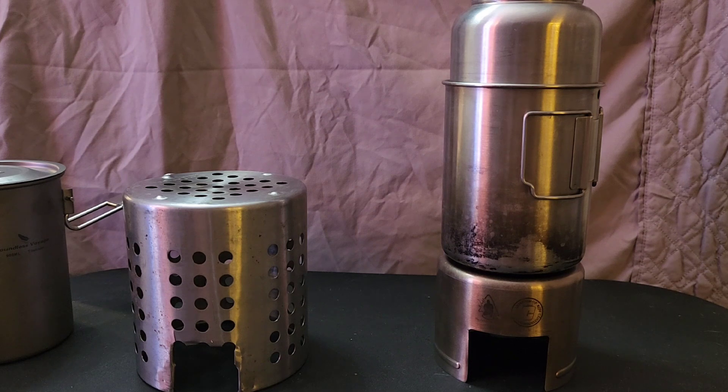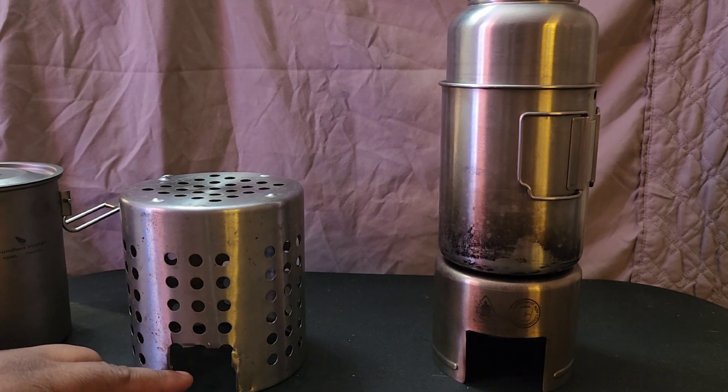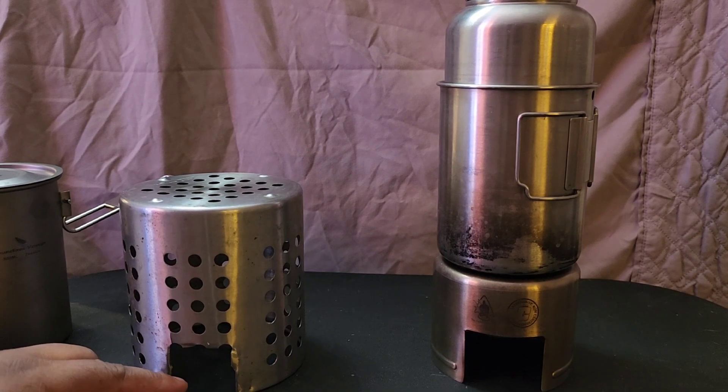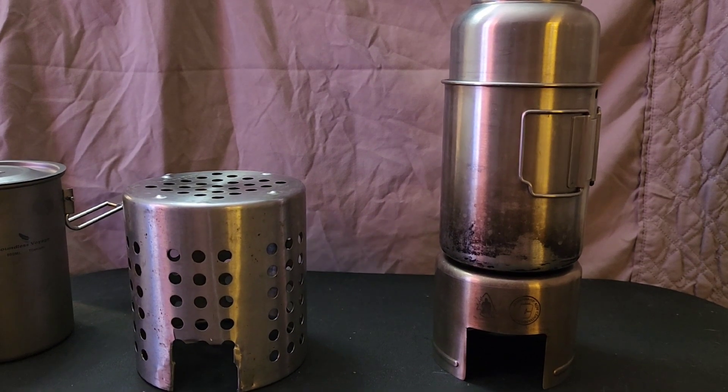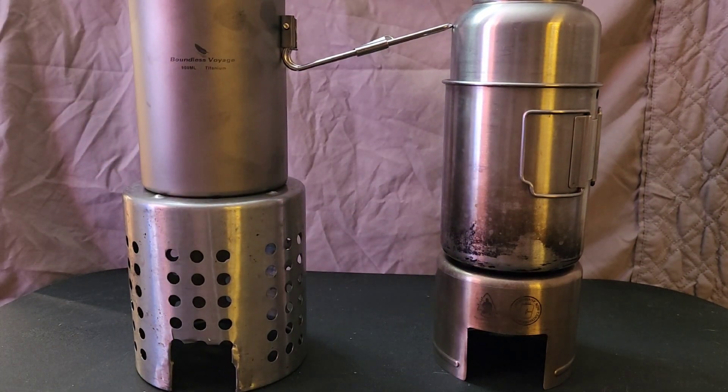We're going to take it outside and run different tests — see how long it takes to boil water, maybe boil an egg or heat up a pot of soup. I'm thinking the only difference is that it's larger so I'll need to use more kindling and build a bigger fire, but I think it'll work. That's my hack for today on the Extreme Dream Survival channel.